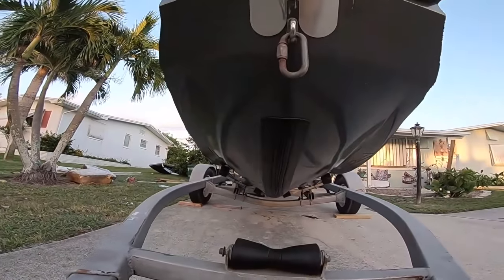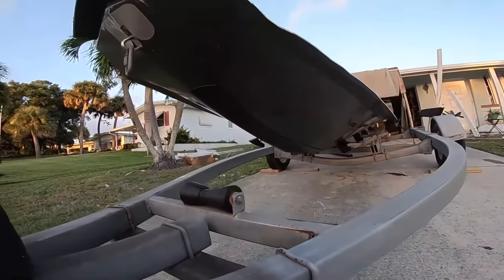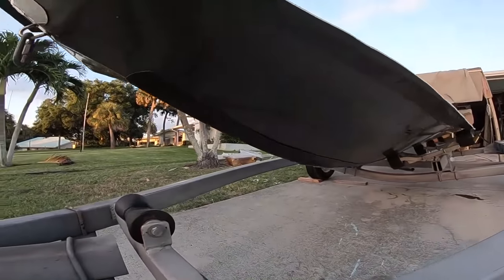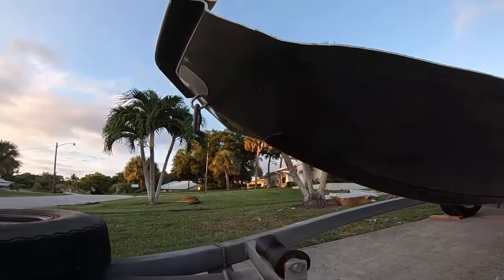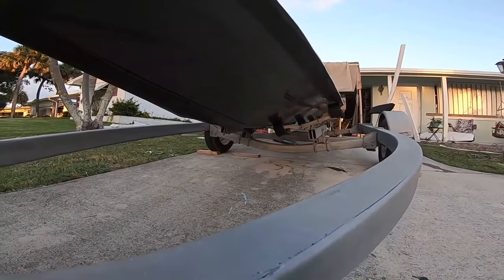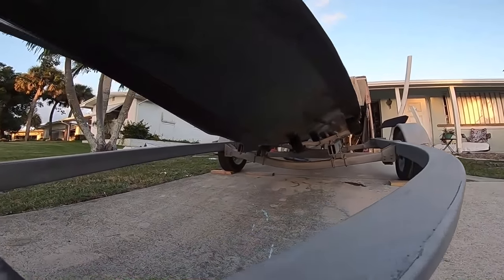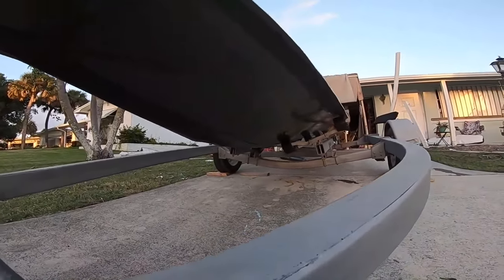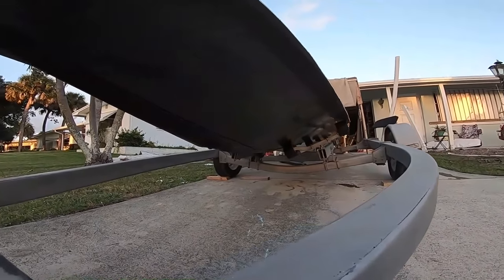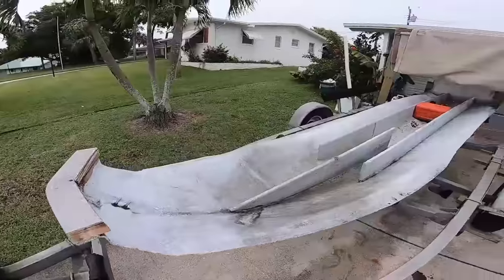Looking at the front of this boat, you can see it's got a little bit of a V to it. It's an Osborne flats boat — by design a flats boat. Earlier in the week we got the boat cut up to look like this, and it's now ready for the next stage.